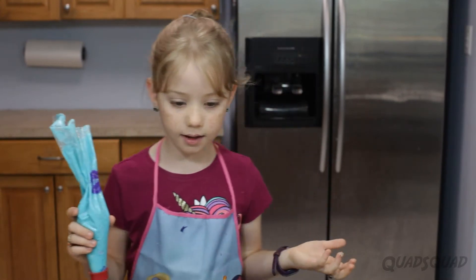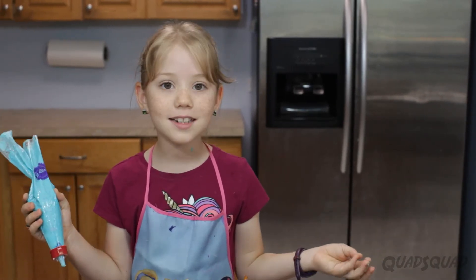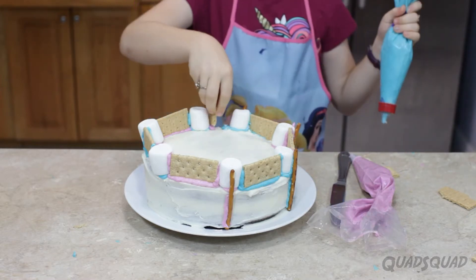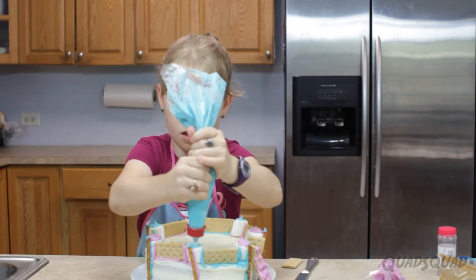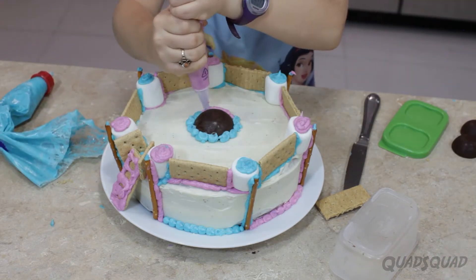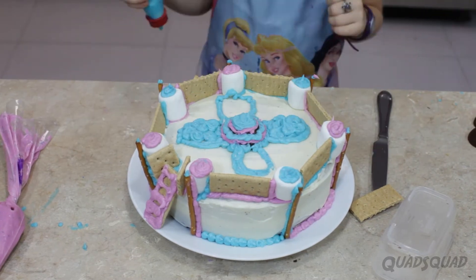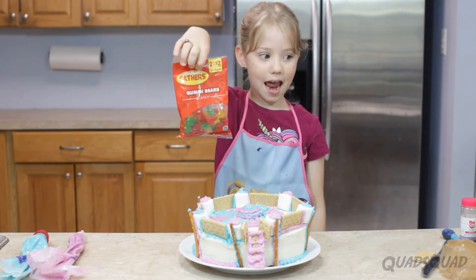I came to a problem and I thought, no, my pattern's gonna be ruined. There's gonna be two blues. But immediately I thought of a solution — this is a castle and it doesn't have a door! So I'm gonna create my own door to make it look more like a castle, because that's just a creative way to think about it. There are two more ingredients I need: gummy bears and mini marshmallows.